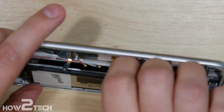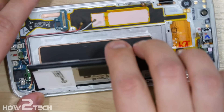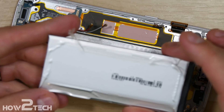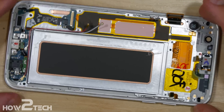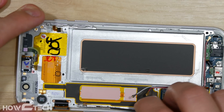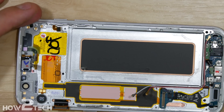Now with that pushed out, you can go ahead and just use your hands and gently pull it — not ripping it, just pulling it and separating the adhesive. That will remove the battery for us. You can see the adhesive across all four sides. Now with the battery out, we can work on removing the power button. Using our tweezers, putting it in against the metal portion and pulling upwards, we'll go ahead and remove that.